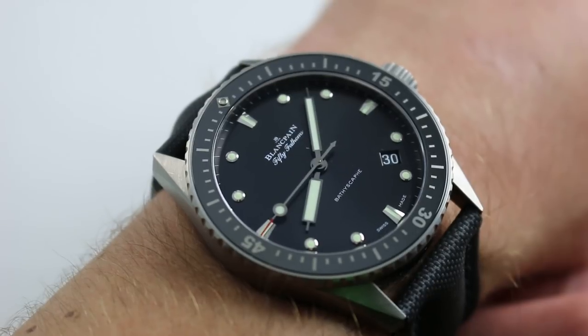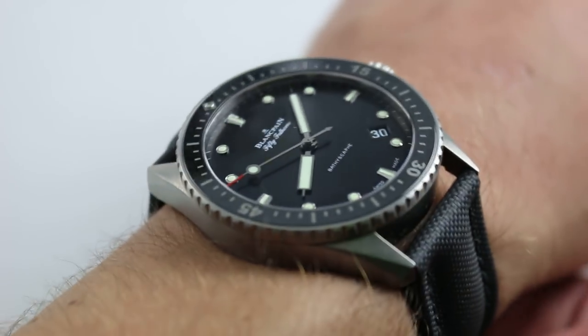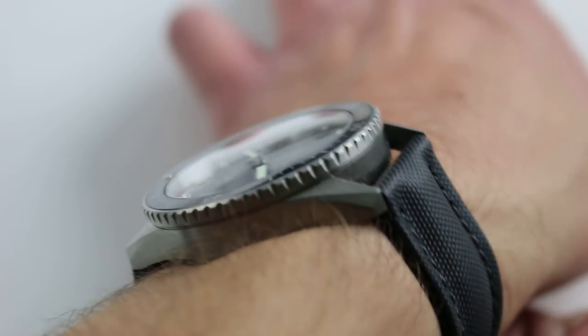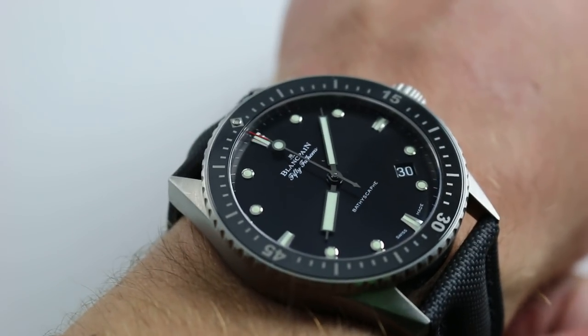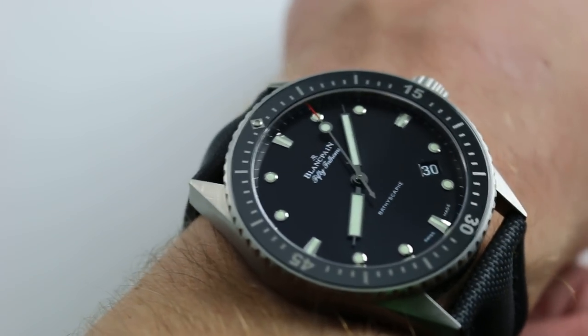I'll go over some of the differences, but first let's talk about the most striking similarity between the two. Although the Fifty Fifteen looks simply huge, across the wrist they're actually quite close in size — fifty point five millimeters lug to lug for the Fifty Fifteen, and fifty millimeters for the Bathyscaphe on my wrist. Quite similar in their span across the wrist.